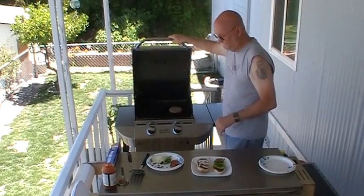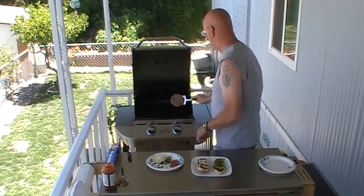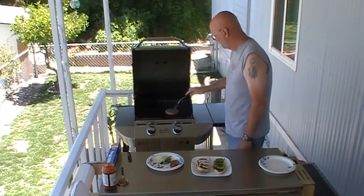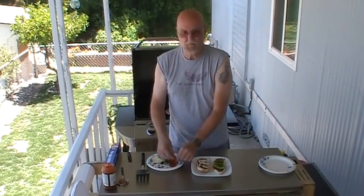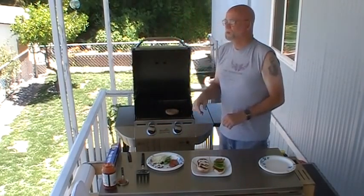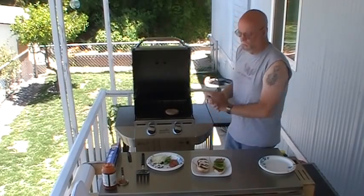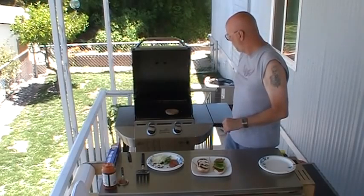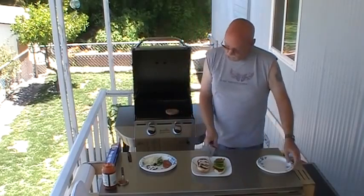I like my burger medium-rare, if not even a little less than that. It's funny, out here there's a lot of places you can't get your meat medium-rare. They're afraid of it — afraid of the E. coli scare from several years back. And they still won't cook them less than medium. Some places do, but not all of them.